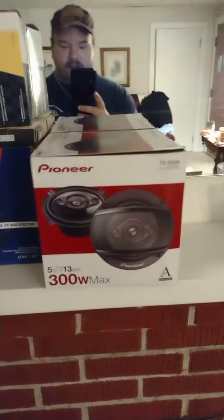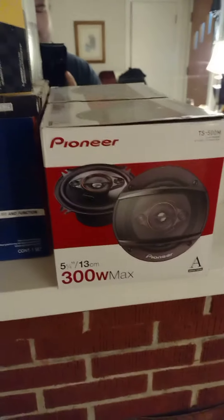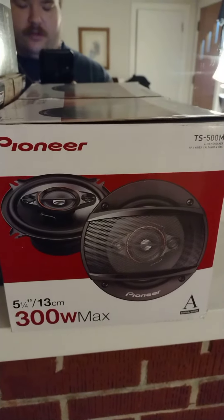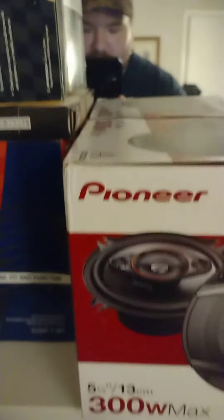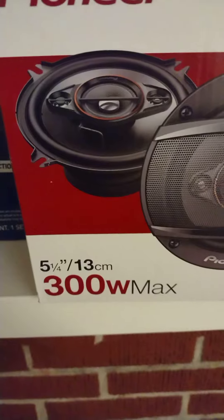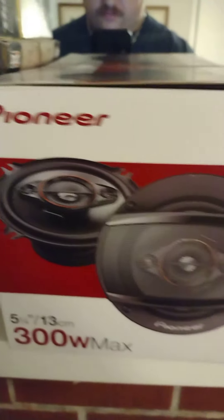Good evening, ladies and gentlemen. Here is the last thing I need for the radio on my 1995 Dodge Dakota Sport. I have a dash installation kit, the radio, and today I bought these speakers — they are Pioneers, 5 by 1/4 inch, 13 centimeters, 300 watt max, four-way speakers. Right now they're just temporary; I'm just going to see how they sound in my '95 Dodge Dakota. Nothing permanent.